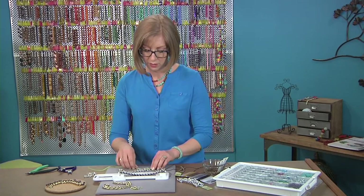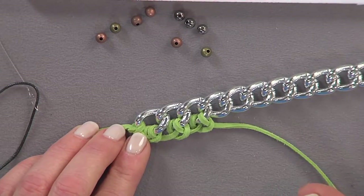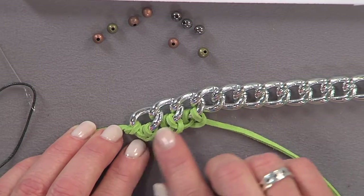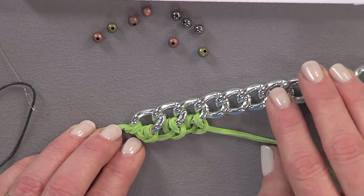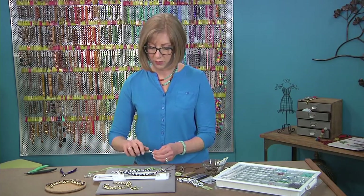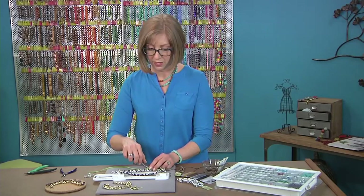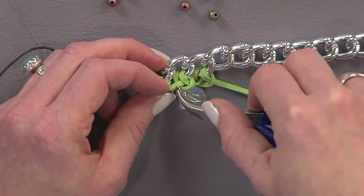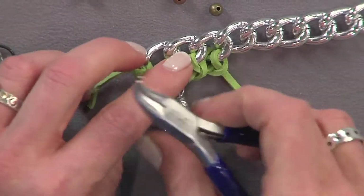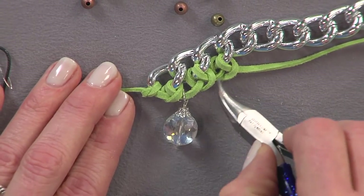Be careful not to let your chain twist, especially when working with big materials — that makes it easier. Your cording should stay pretty flat, but if it does start to twist, you can incorporate that as part of your design. To attach dangles, just open a jump ring and string it right onto the cord itself. You could also add things on the other side to embellish the chain — link your jump ring around and close it up. All the places between the knots are spots where you can make attachments.